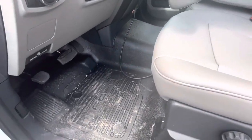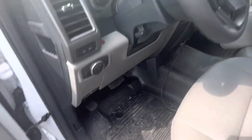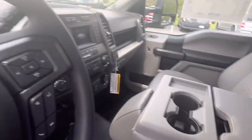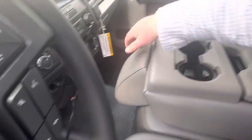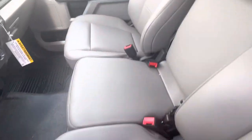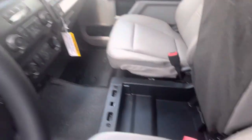Vinyl floors — someone needs to clean these ones, but they just wipe out. You don't have to worry about vacuuming them. You've got a center console here with storage and cup holders, and this lifts up so it's actually a three-seater capacity. Underneath the center seat you have more storage.